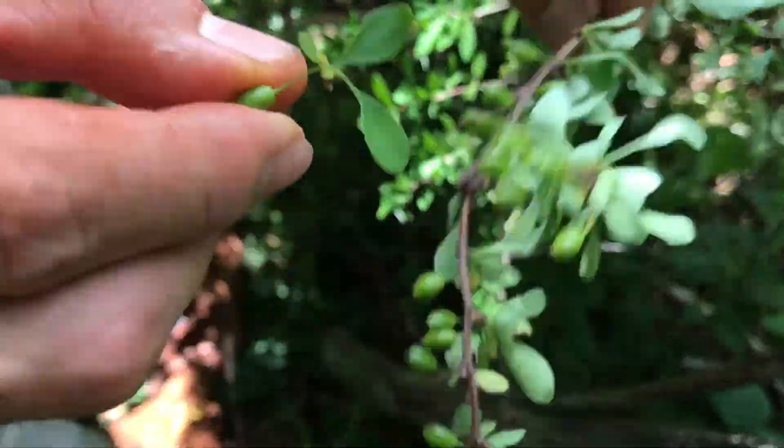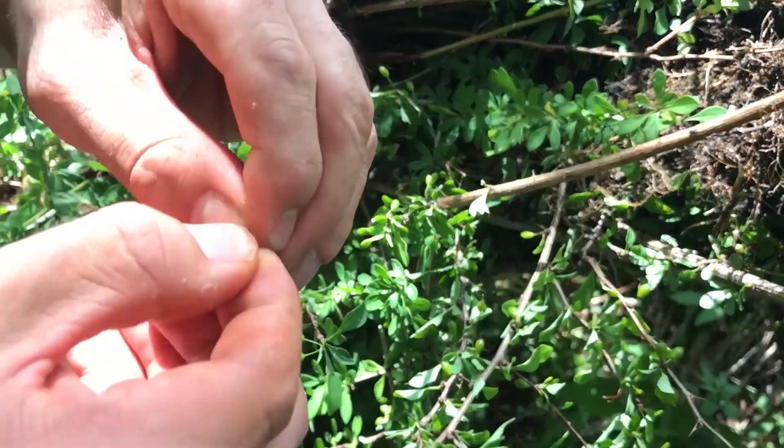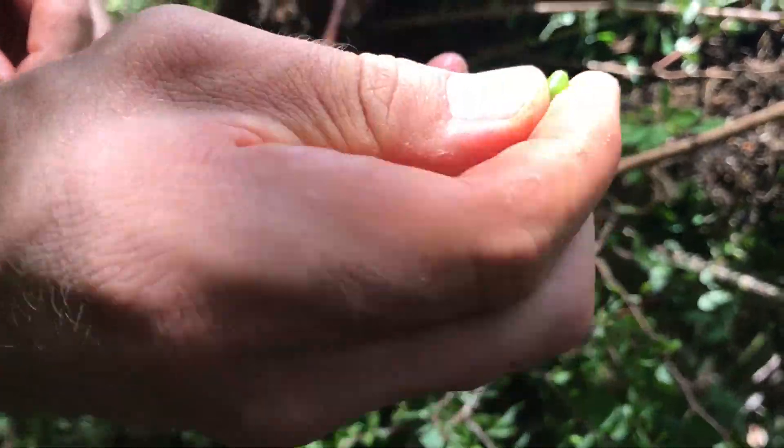They have little berries that grow off — a little bit oblong shaped. They start off green and then turn red as they become mature. Ideally you want to get them out before they become red because then they're viable.